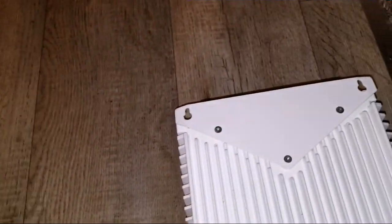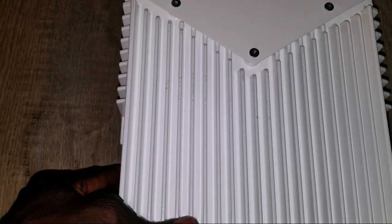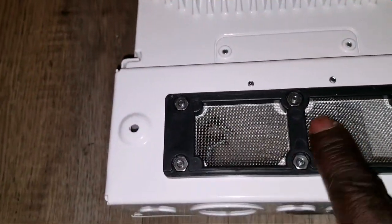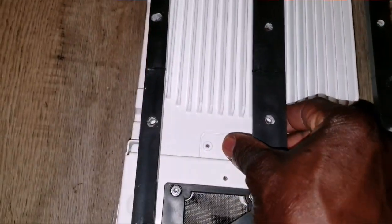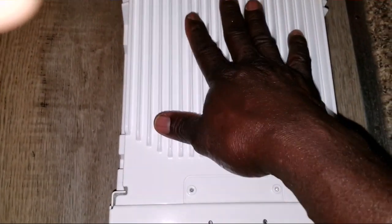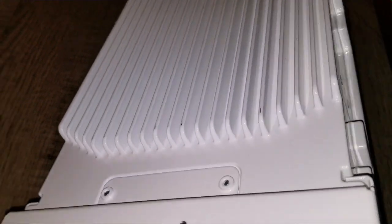Look at that heat sink — it is really huge. And here is the intake grill mesh right here, sucking air in. That's why it has this raised foundation so you can mount it on the wall with clearance for ventilation, so it can breathe well. You guys can see how this machine is built.